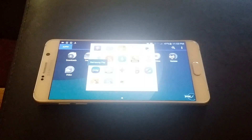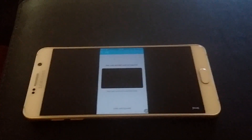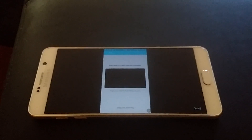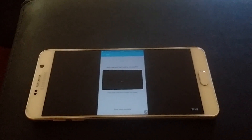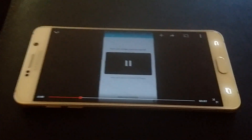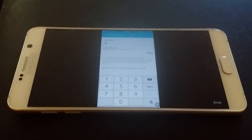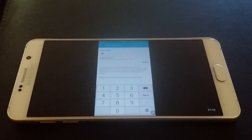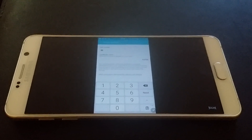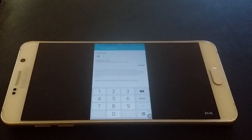We're going into Samsung Pay. Now it's telling you some information. You can go in and add your card. It is still the beta version, so you can't add cards that aren't MasterCard or Visa from banks like Bank of America or American City Bank. I put in all the ones it is supporting. Yeah, I got Samsung Pay working. I'm not going to show my card info.